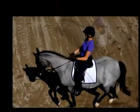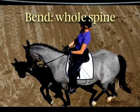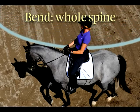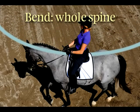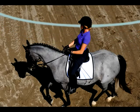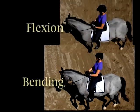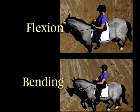Bending is a lateral curve through the horse's whole body from poll to tail. With a horse that's bending, the spine is essentially a continuously curving line. Because bending affects the entire length of the spine, a horse which is bending is also flexing. Bottom line: you can have flexion without bending, but you can't have bending without flexion.